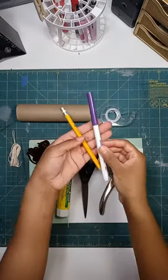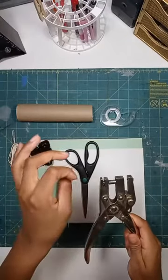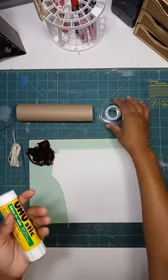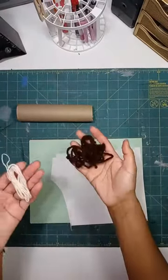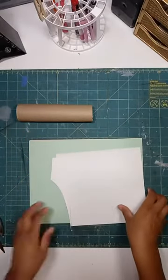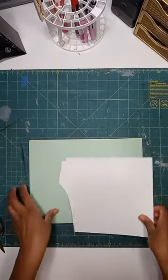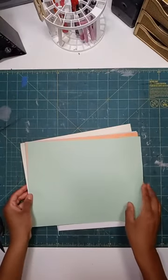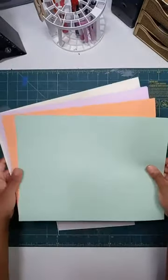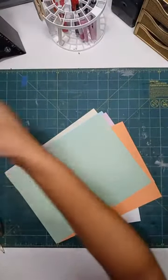You'll need something to write with, and a hole punch. The instructions say a needle — if you have something small to make holes with, that will work fine. You'll also need scissors, glue or tape, and some kind of string. I have yarn and some embroidery floss. You'll need a tube — a paper towel tube or toilet paper tube — and some colorful paper. The ads say five colorful sheets of cardstock, but whatever you have will work. These are just copy papers in different colors and it turned out fine.